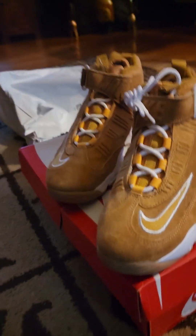They gave me an old raggedy box, though. That's the only problem — they gave me an old raggedy box.